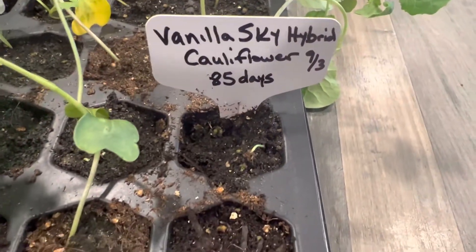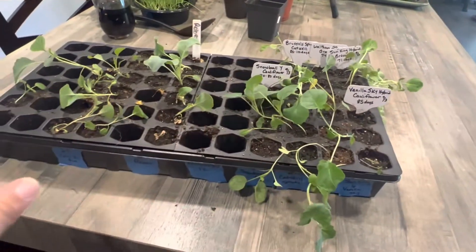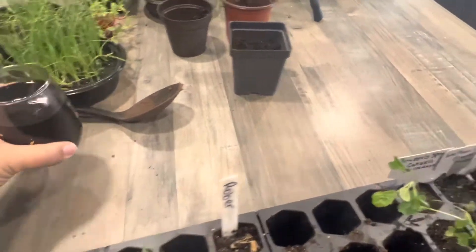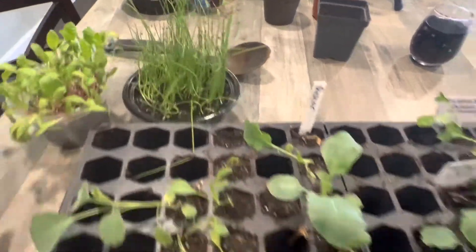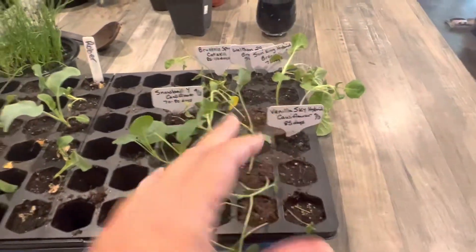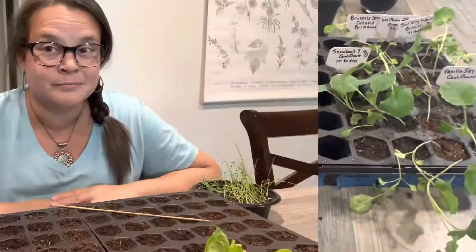The Vanilla Sky hybrid cauliflower has done the absolute worst — I have one recognizable seedling and it's sad. Basically a complete disappointment. Everything's coming out of this tray to get potted up into different trays. All the onions and Swiss chard I want to get loaded into the smaller trays so they can start growing on. All of these will get potted up — I have more of the small trays, so I'll be potting up everything that's in here.